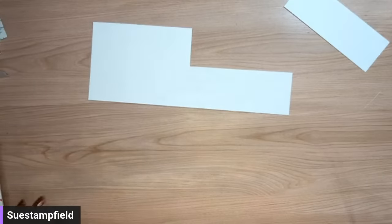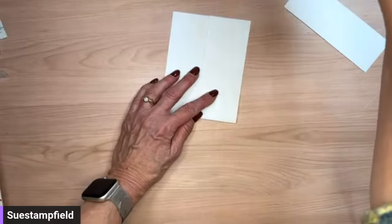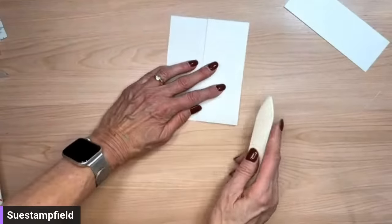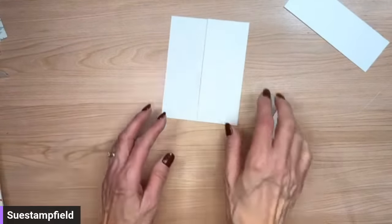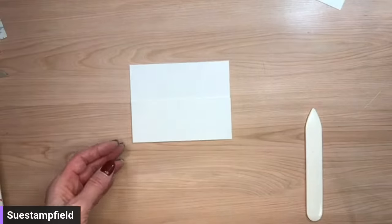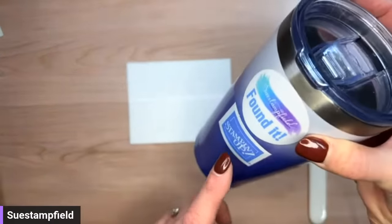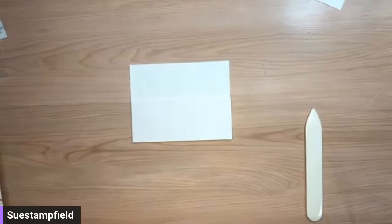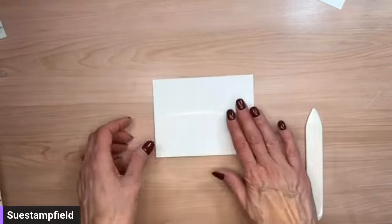We've got our fold here — let's crease it now. We play a little game here at Sue Stampfield: I'm a super messy crafter and I lose my stuff all the time, so when I lose something and find it again we say 'found it' and take a sip of our beverage. Let me know what's in your cup tonight — I have ice water, even though it is colder in Minnesota today.